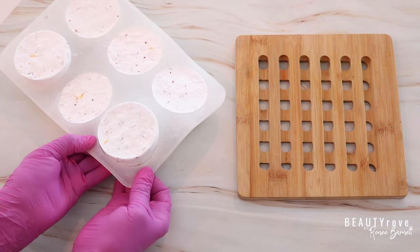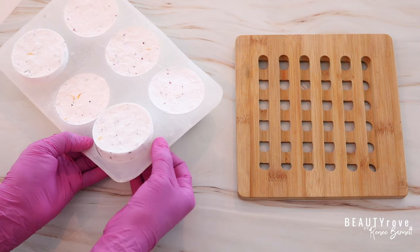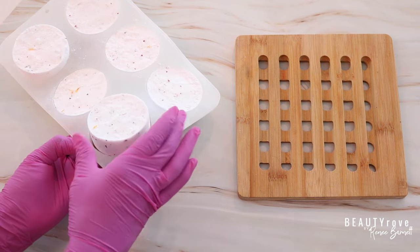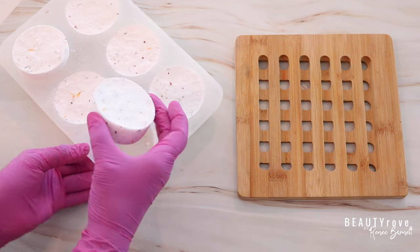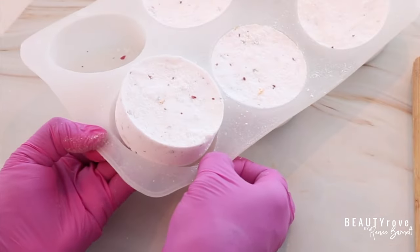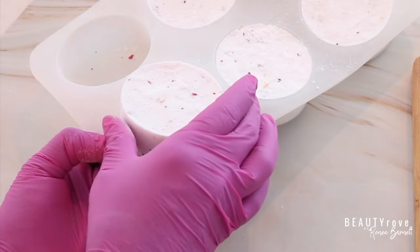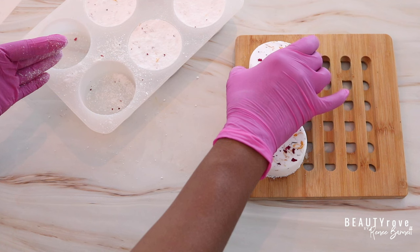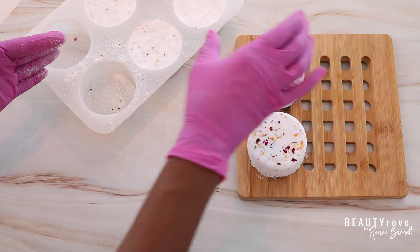It's been 24 hours and my shower steamers are now ready to come out of the mold. I'm just going to gently give them a push and pull them out of the mold and set them aside. They smell so good — this is going to be the best at-home spa-like experience that I've had in a while, and I'm so excited.